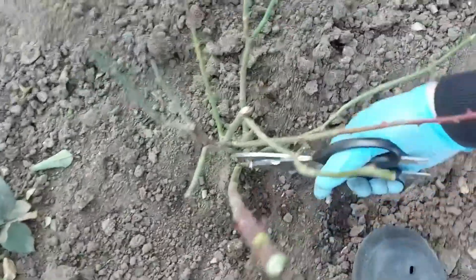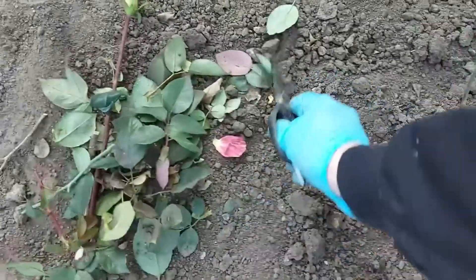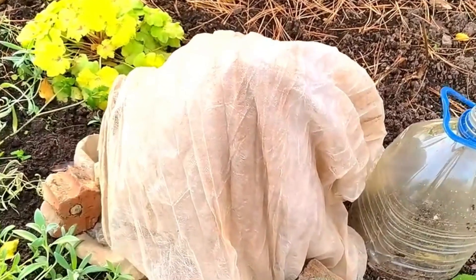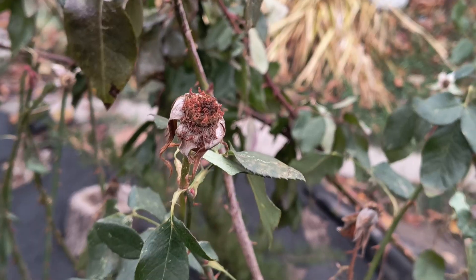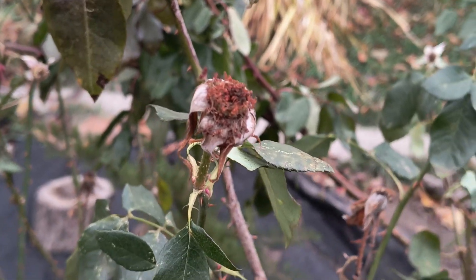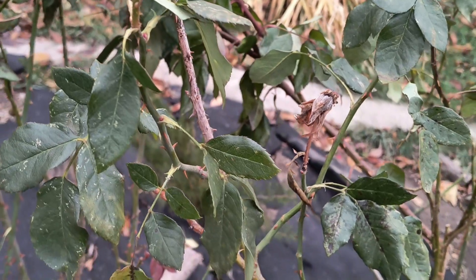Many gardeners recommend covering roses not just after steady frosts arrive, but also after the first snowfall. The snow will melt and moisten the soil, providing additional frost protection. Therefore, I advise waiting for consistent cold weather, around minus 5 degrees Celsius or 23 degrees Fahrenheit, when the ground has frozen slightly, to start preparing your bushes.